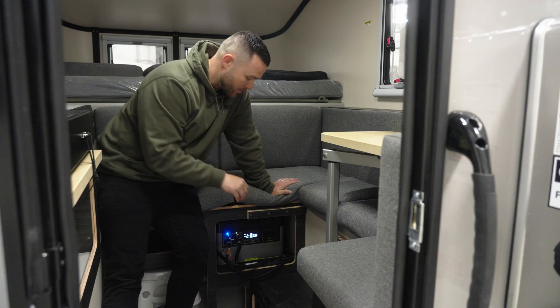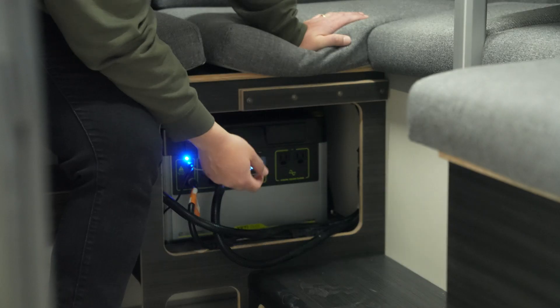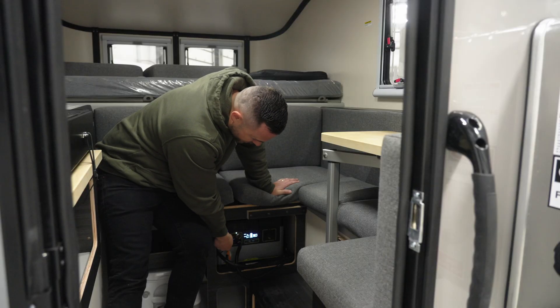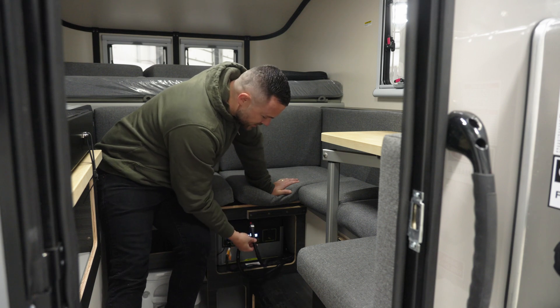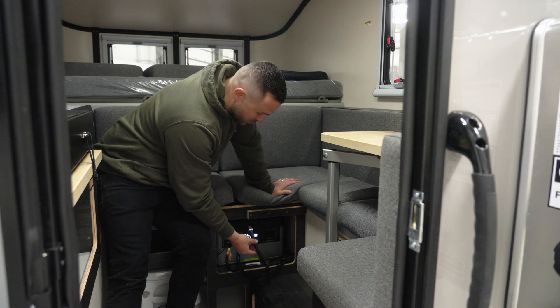Inside this ScoutCampers we have the GoZero Yeti. You're going to have some Anderson plugs — four of them. You're going to have one that runs the solar from your roof; that's an input right here. Then you have your 12-volt plug for your lights, a third one for your diesel heater, and then there's a fourth one that says 'exterior 12 volt' on it — that is for the exterior solar panel that was just shown on the outside of the camper.